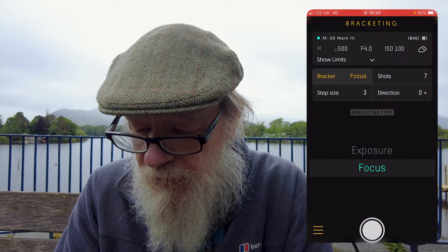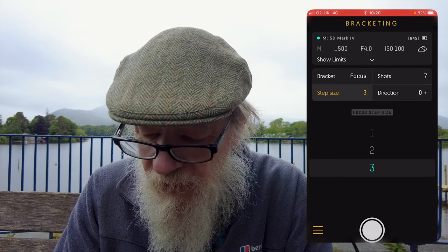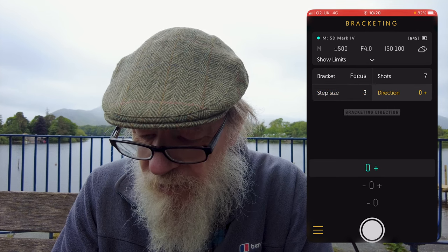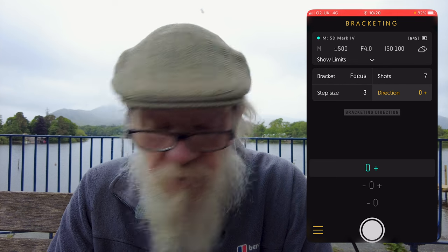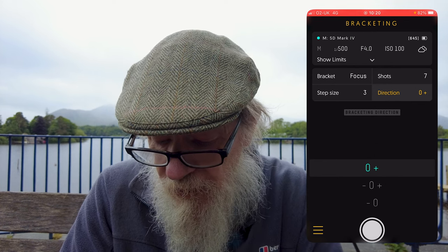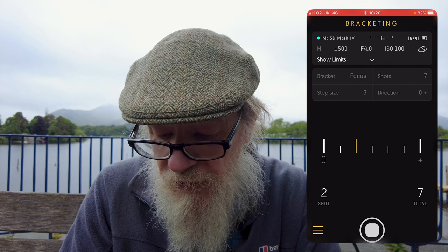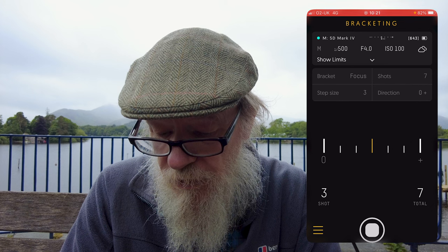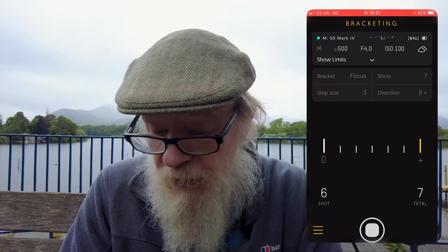Now for focus bracketing. There's the number of shots and the step size — I've set seven shots. The direction 'zero plus' starts at the nearest focus point and moves outward. I've focused on just before the railings and set the f-stop to f4 so there's a narrow depth of field. Pressing the button, it now takes seven images — you can see the progress bar moving across on the mobile as it takes each one, refocusing between shots. I'll process that and show the image in the video.